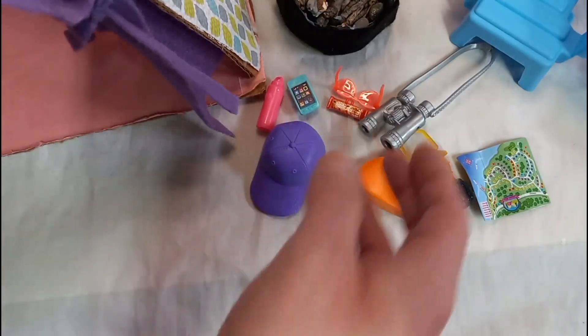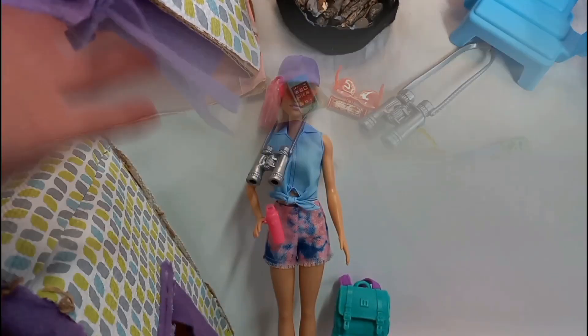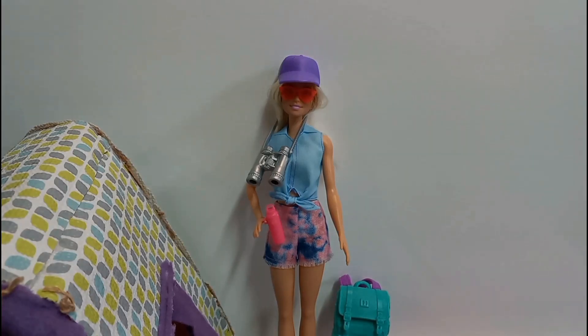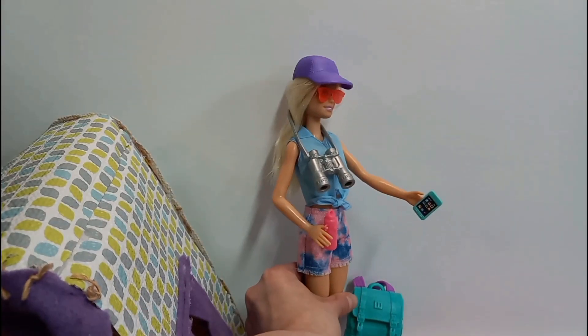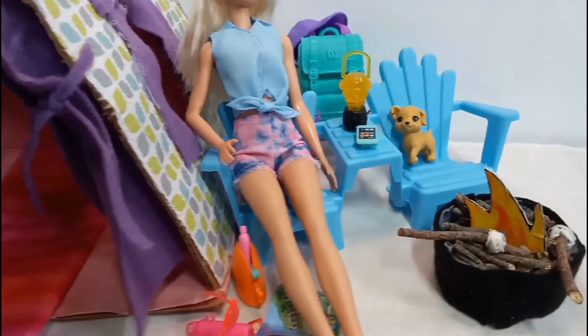I'll show you the stuff on her — see how it looks. That's what she looks like with her accessories on, her cell phone in her hand. Display everything really cute and nice for you guys. Alright guys, here's what it looks like — doll accessories.